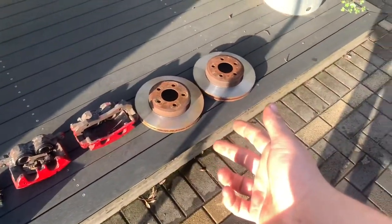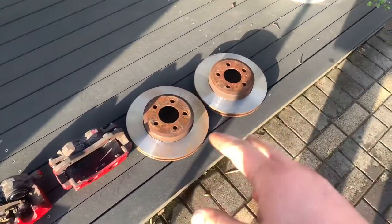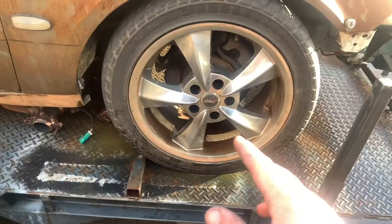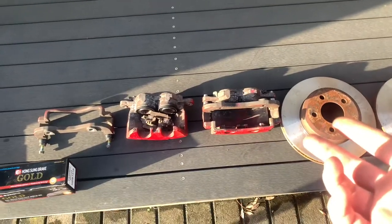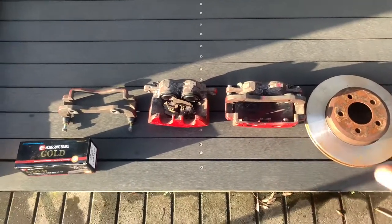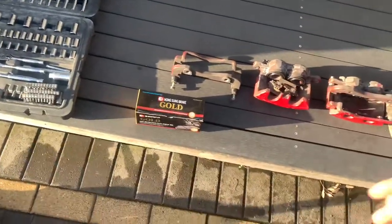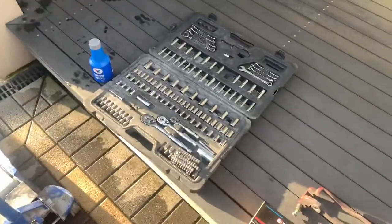What we're going to need here: all BA Falcons share the same rotor size, I think 290-something mil, and I think the old AU ones are about 250. You need obviously brake calipers — I got mine off an XR6 Turbo off Facebook Marketplace, and I also rebuilt them. I got some brand new Hong Sung brake pads. Need some brake fluid — we're going to do a brake flush — and basic tools.